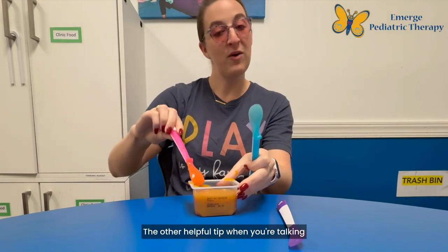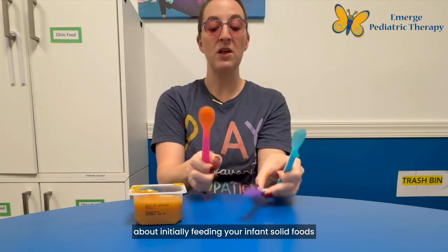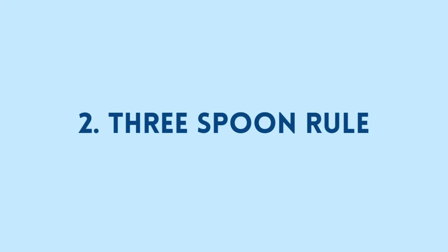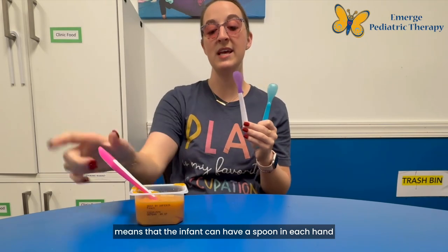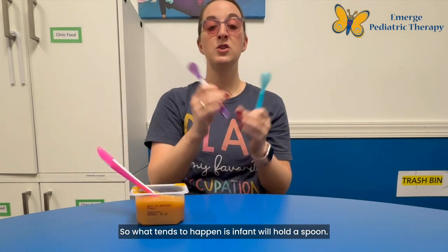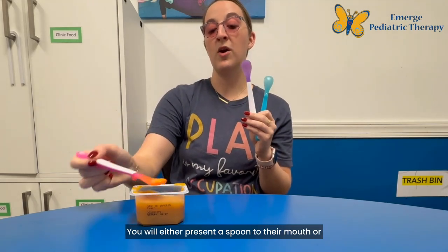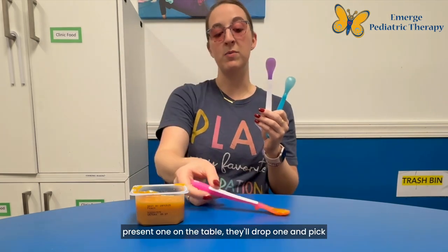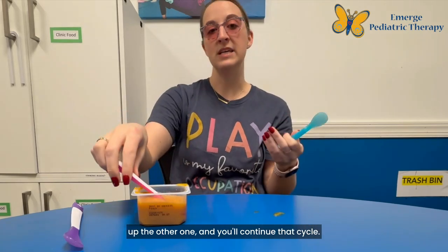The other helpful tip when you're talking about initially feeding your infant solid foods is the three spoon roll. The reason why I love the three spoon roll is it means that the infant can have a spoon in each hand and you still have a spoon in the rotation. So what tends to happen is the infant will hold a spoon, and you will either present a spoon to their mouth or present one on the table, they'll drop one and pick up the other one, and you'll continue that cycle.